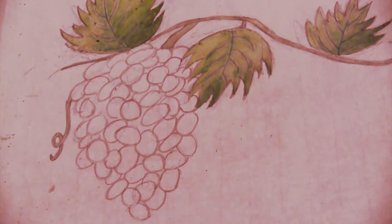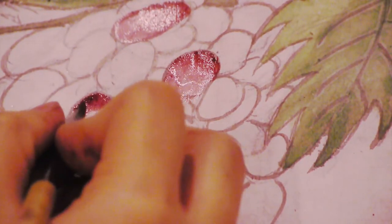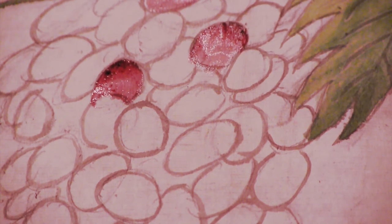Fill your shading brush with the color you just made and wet your fading brush. Keep in mind that all the grapes aren't the same color — we're going to make some of them a darker purple and some a lighter purple. This is the lighter purple, so I'm only going to shade in some of the grapes. The way we're going to make the grapes look realistic is to shade the top of the grape and then fade the rest. I'm going to start with the top grape, shade in the top, and fade it out all the way to the bottom. When you've shaded some of the grapes a light purple, we can move on to shading the rest.